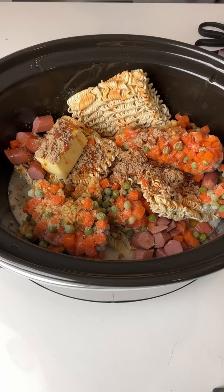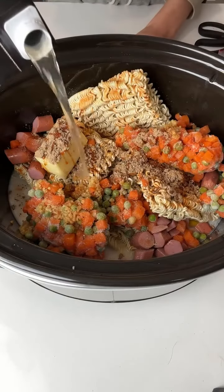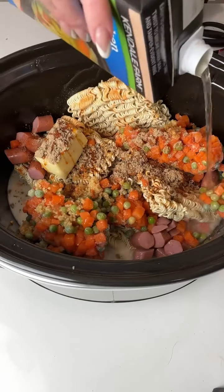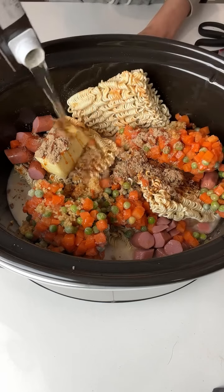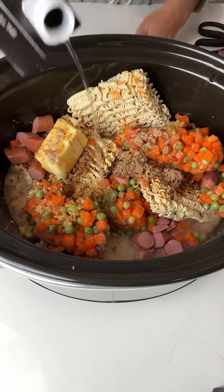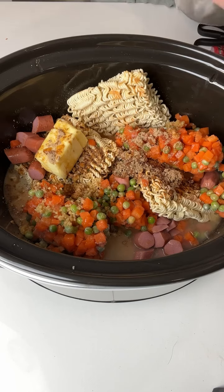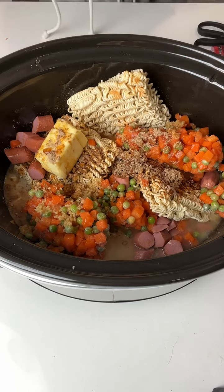Now to top this off, we're going to come back to our chicken broth and add the rest of it right on into the dish. Just let all that chicken broth soak up. And that's it — I'm going to put my lid on and let this sit for about two hours.